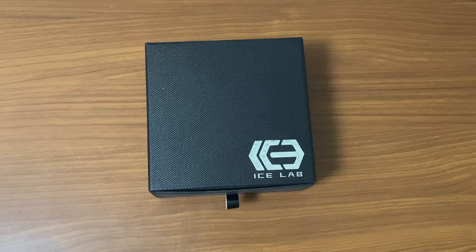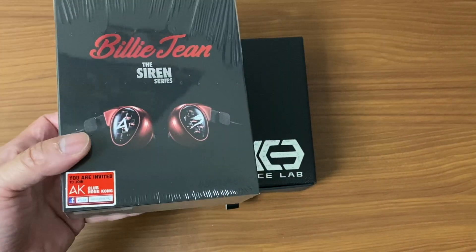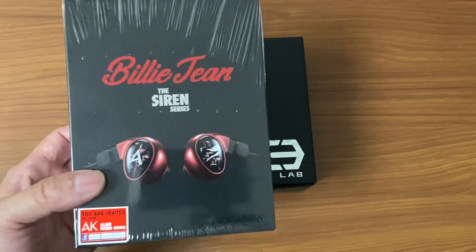Welcome to Average Review. In today's video we'll be doing an unboxing of my Empire Ears, which has been modified to a custom version at Ice Lab. Before we begin, if this is your first time joining us, do hit the subscribe button — it helps me very much as I'm trying to hit 1000 subscribers. Once I've hit that challenge, I'm actually giving a Billie Jean in-ear monitor away to one of those lucky subscribers.